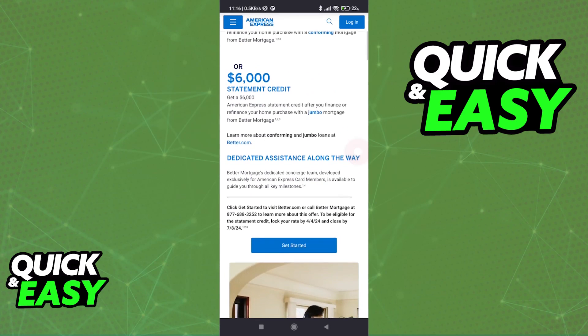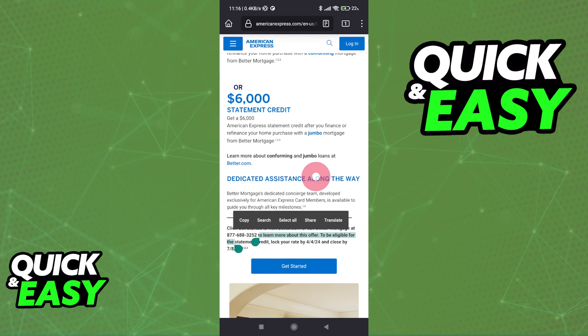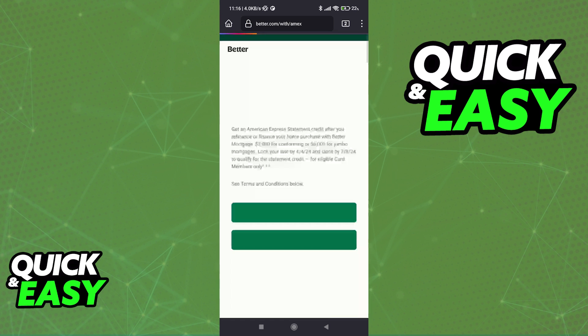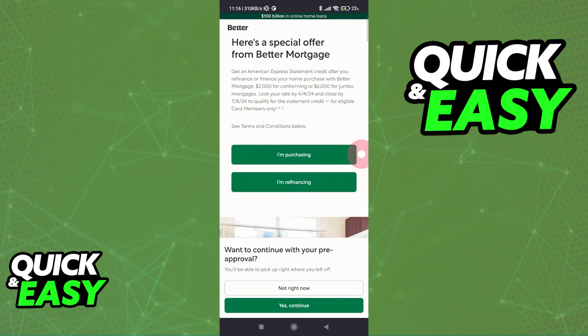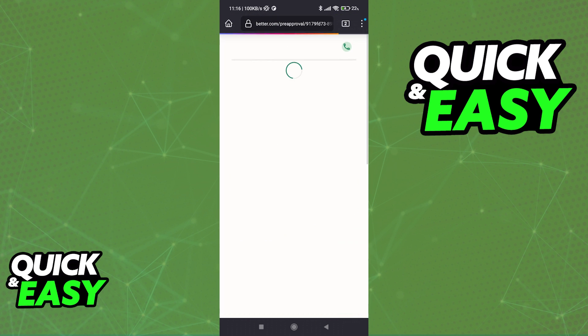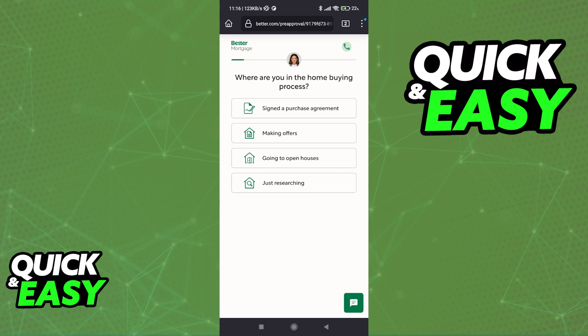So all that you would have to do if you are satisfied and you want to use Better, is to tap Get Started or call the number listed here in order to answer your questions. Tap Get Started and you will be immediately redirected to the Better website, where you can select if you are purchasing or refinancing. By following the instructions on screen, you will be able to set up your account, check your eligibility, and use your American Express card to manage your expenses inside of the Better website.